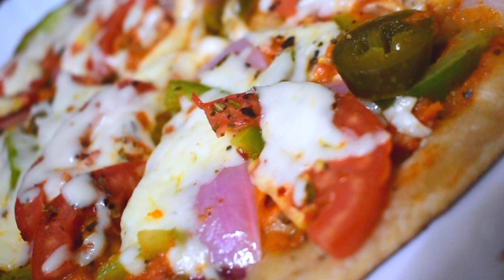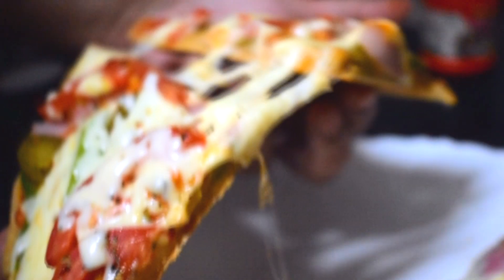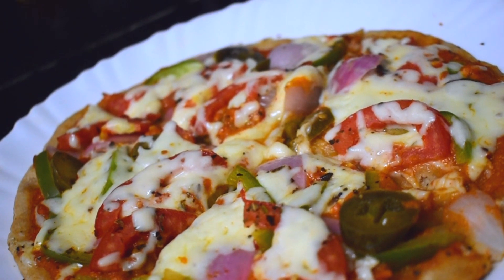Hi everyone, today I will be sharing the best homemade healthy pizza recipe with you all. I've been having this pizza throughout the week because it's so yummy and much healthier than outside pizza. So if you guys want to know how you can make this really simple, yummy and healthy pizza, then please continue watching.